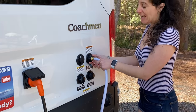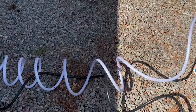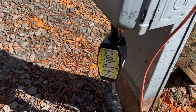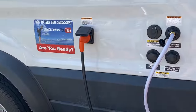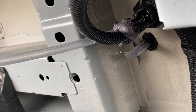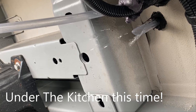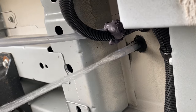All right, let's get going. The power works — no issue with electricity. Over here we have our surge guard on the 30-amp dog bone. Go ahead, turn it on. You can see it coming right out that plastic hose — there she comes. We've got to figure this out.